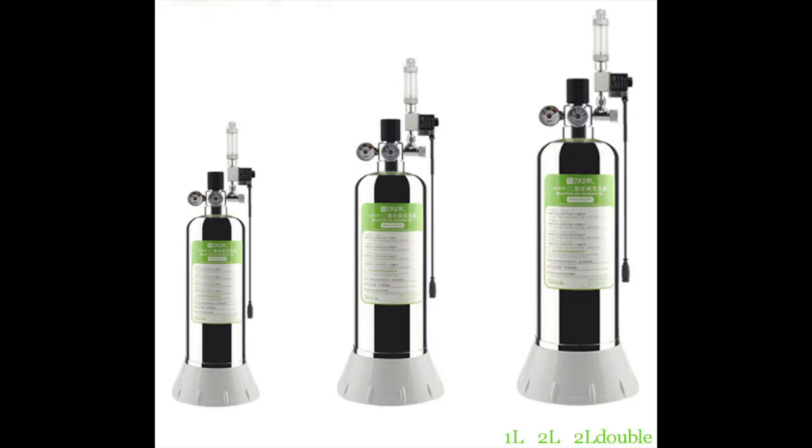This system comes in three different sizes: 1 liter, 2 liters and 2 double liters. Mine was the 2-liter model, and it takes 200 grams of citric acid, 200 grams of baking soda and finally 300 milliliters of water.